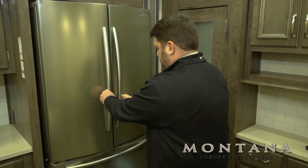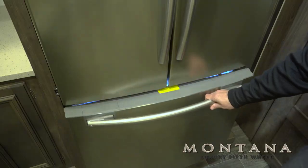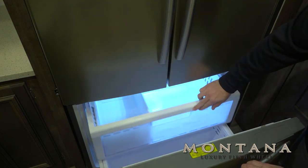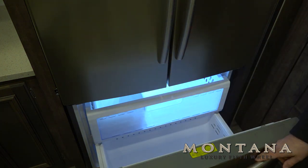Down below, we have the pull-out freezer, which is equipped with an ice maker, and of course, a top drawer that pushes back, and then a great space down there to store your frozen items.